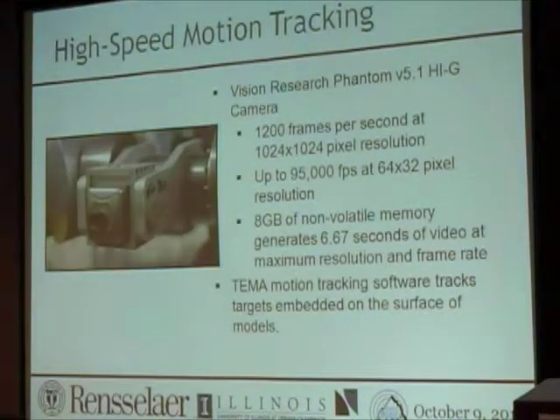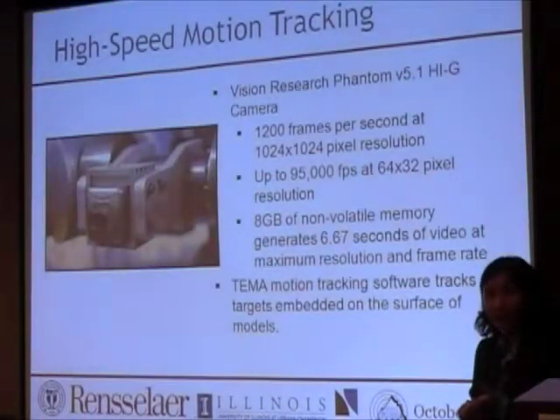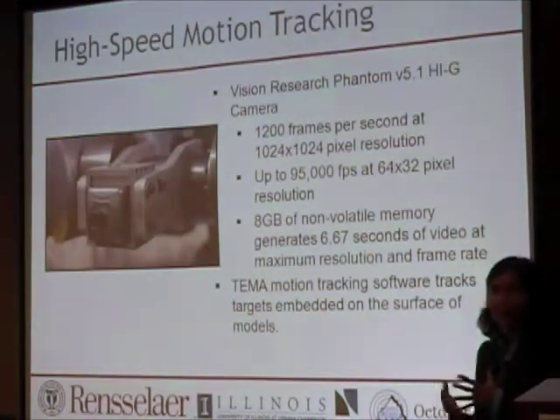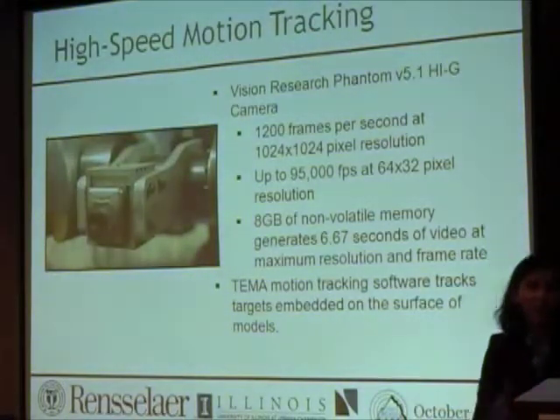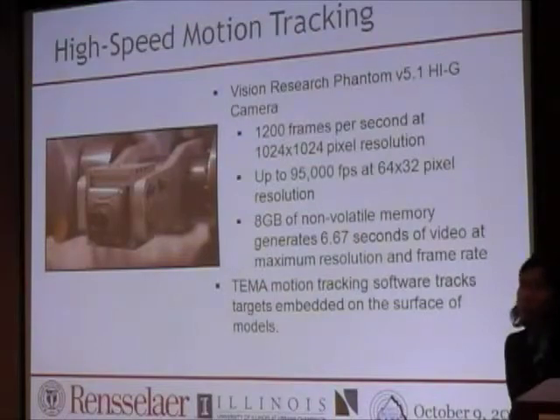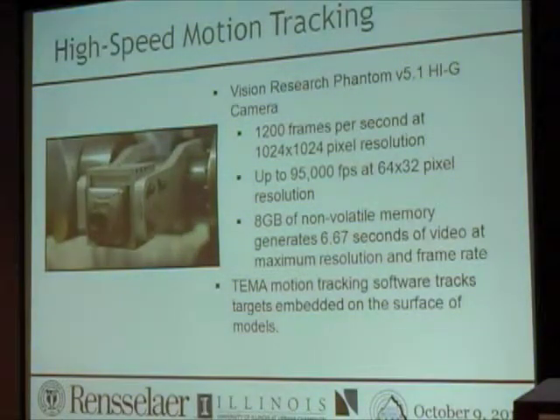The next thing I want to briefly cover is our high-speed camera. There are many types of cameras, and in centrifuge tests frequency scales — so if you record something at 100 Hz, you really need a camera that can capture up to 1,000 frames per second. Our camera is a Phantom, sold by Vision Research Company. We typically use it at over 1,000 frames per second — about 1,200 fps — at 1024 by 1024 pixel resolution. The camera itself can go up to 95,000 frames per second, though we rarely use that. It has about 8 gigabytes of memory and one video record is about 4 to 5 gigabytes.